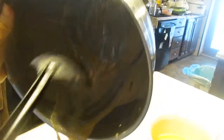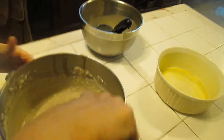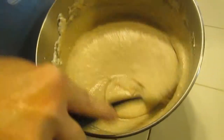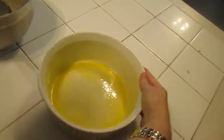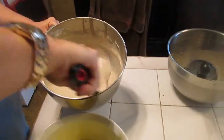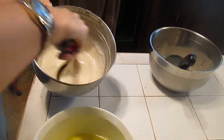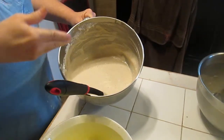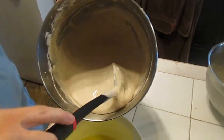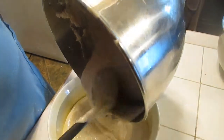We've got all of that in there — now that's done. Do some more folding to make sure you get all of it and it becomes one uniform color. Now carefully pour it into your soufflé pan.